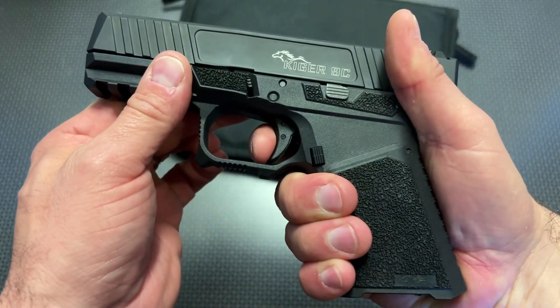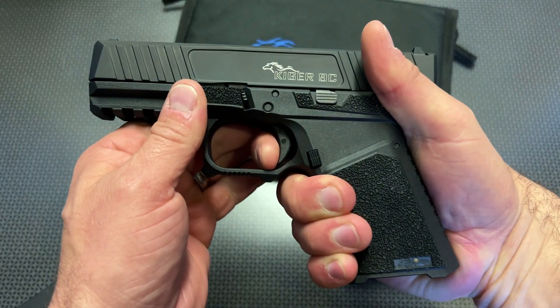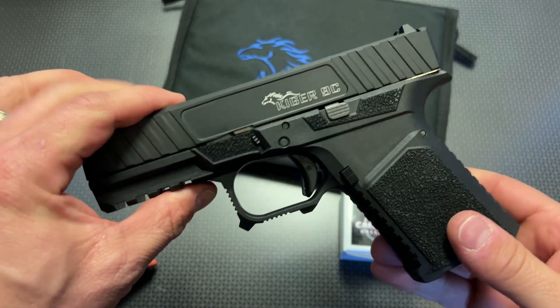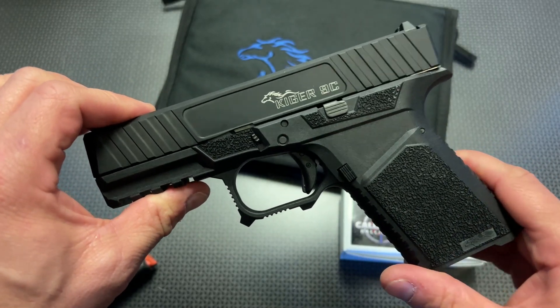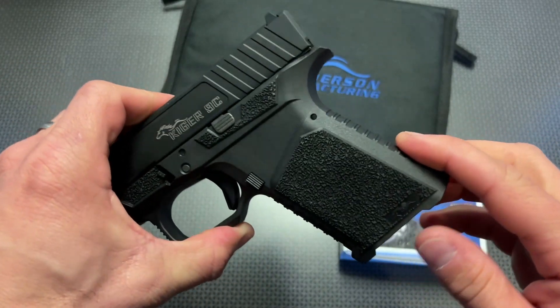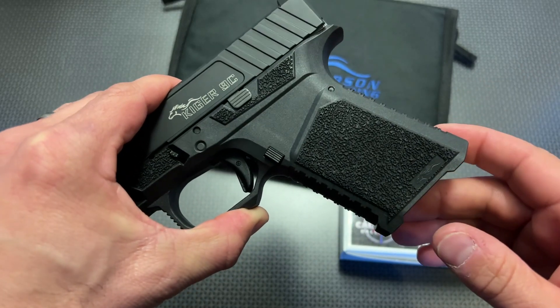The trigger on this is absolutely spectacular for a Glock 19 clone. Let's talk about this handgun on its own independent basis, and stay tuned for the compatibility test coming up this week. Ergonomically, compared to some others, let's talk about how it stacks up on its own.